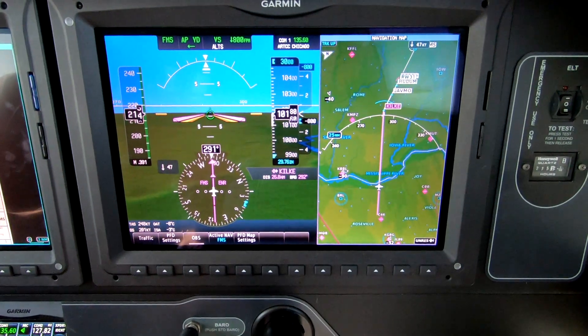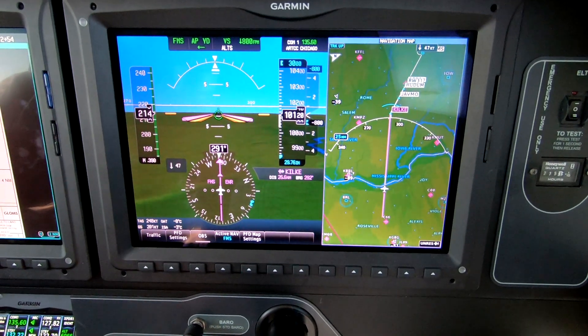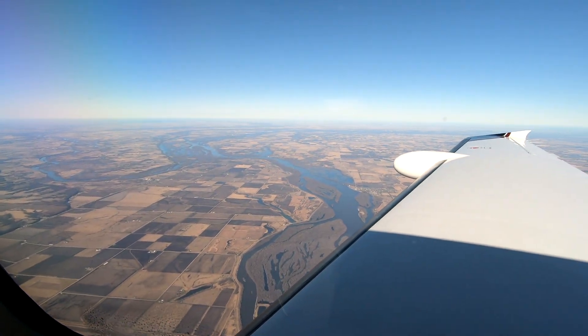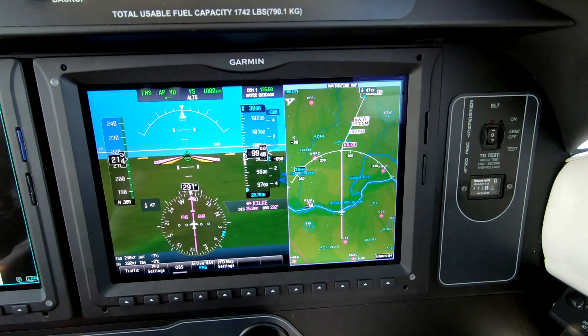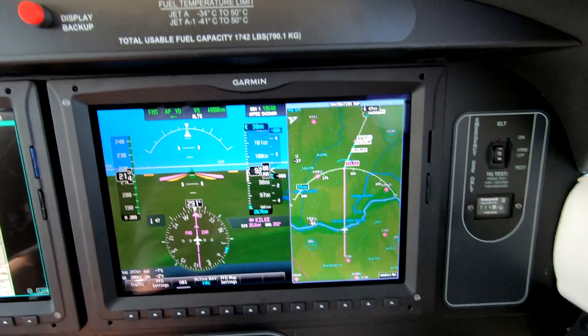Dick Rochford here in this brand new M600 Meridian aircraft. We're going our way into Iowa, Washington Uni.